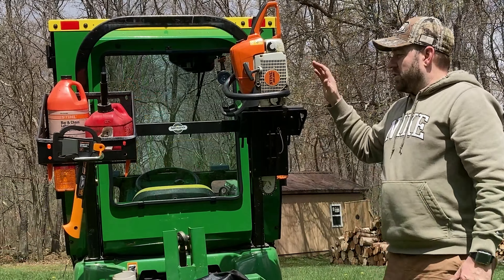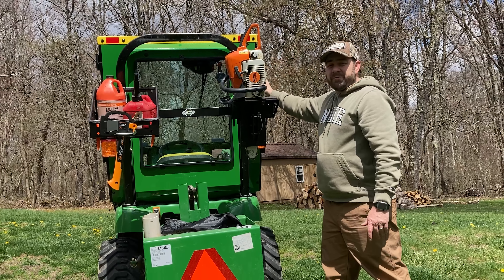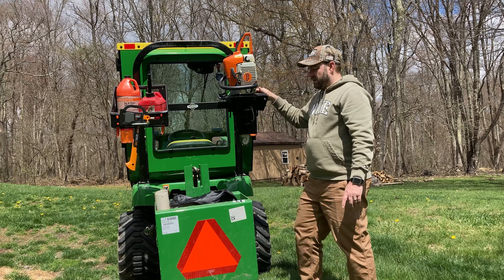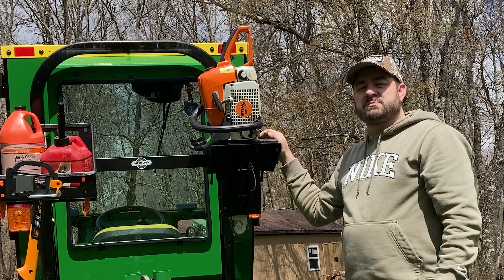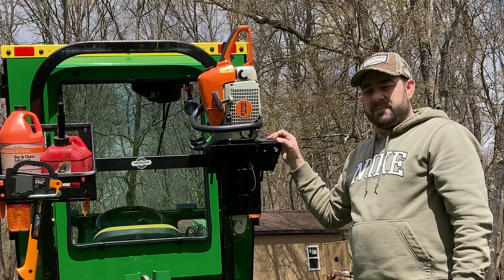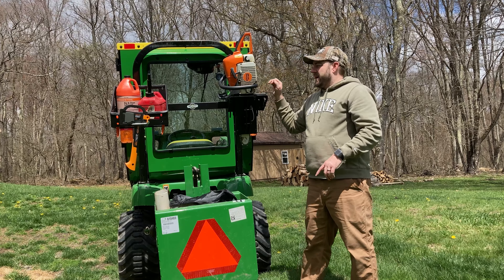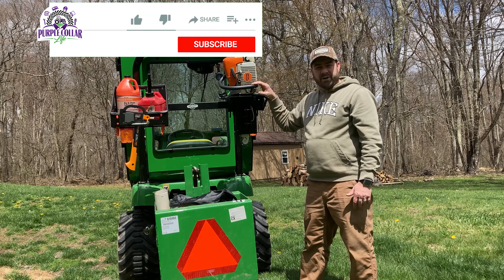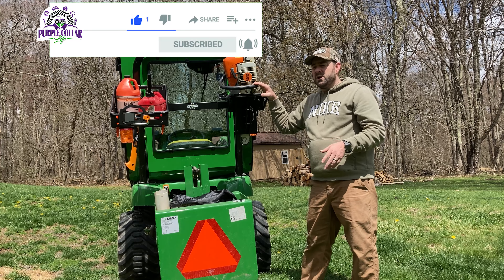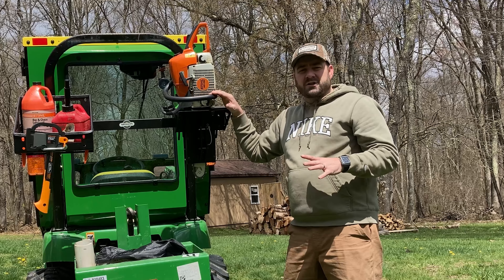In this basket I keep my mixed ethanol-free Stihl chainsaw fuel and my bar and chain oil, and like I said, a hatchet and some wedges. Really glad I was able to get this back on to the ROPS of the John Deere 2210 — works perfectly in combination with the Curtis cab. I just needed to figure out how to get those U-bolts down, and once I figured it out, no problem. If you like videos like this, please give us a thumbs up — that really helps out the channel. And if you're not already a Purple Collar Life subscriber, click that subscribe button. We've got lots of videos coming out about tractor use, maintaining property, and cutting firewood.